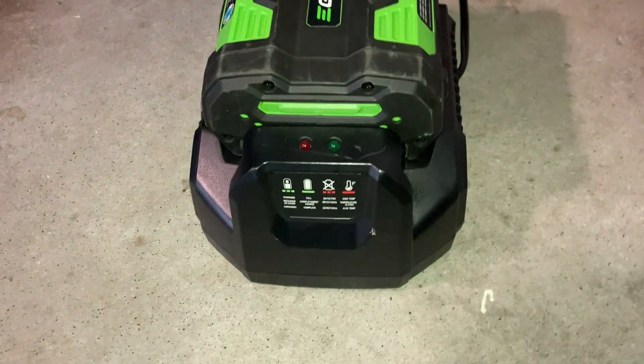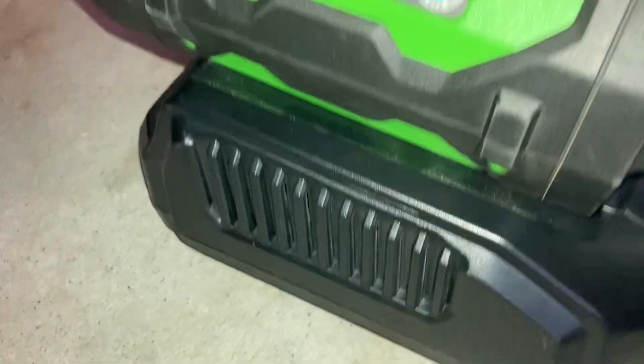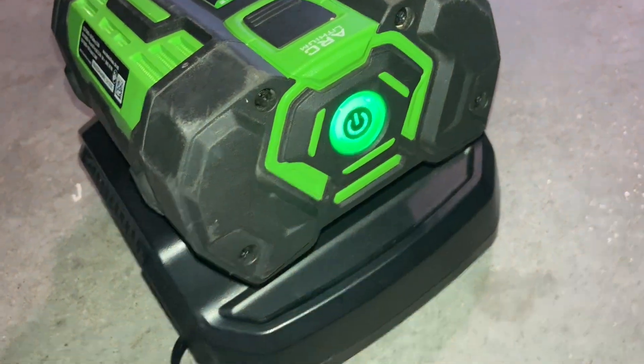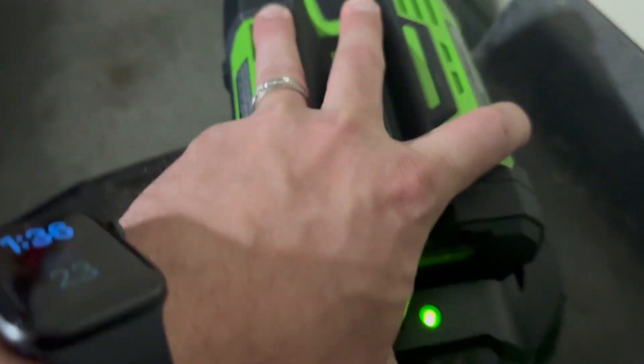When done using the blower, make sure to recharge the battery so it's ready for next use. The battery charger is a little loud because it has an internal fan that activates when charging. It has a red and green LED to indicate the status and health of the battery.